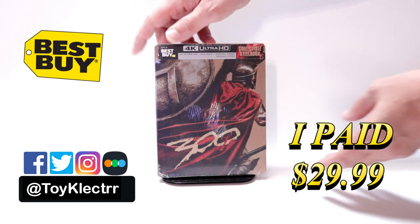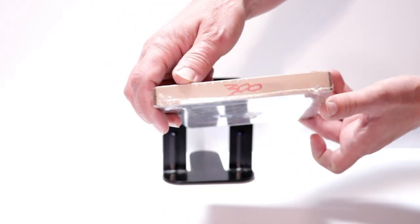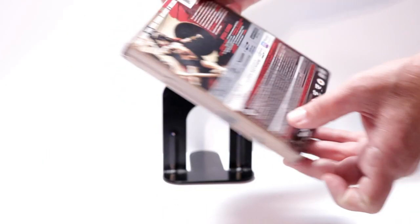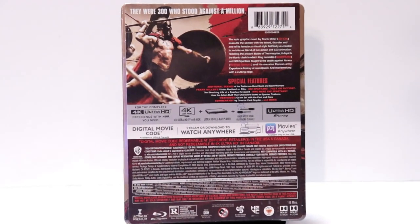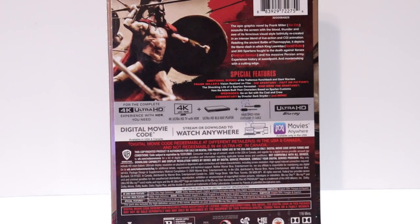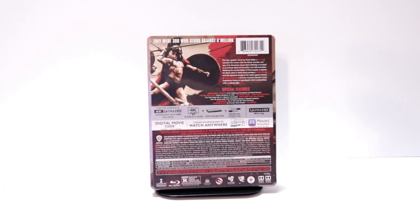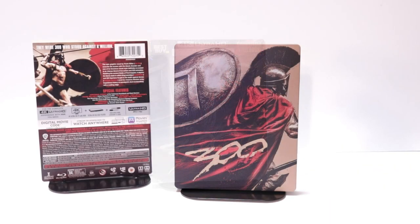It includes the Blu-ray and the digital. Here's the front, here's the top, and here's the back. If you'd like to check out the special features, you can go ahead and pause to do so. I'm going to go ahead and remove this from the wrapper and take a closer look. I've got the wrapper off.